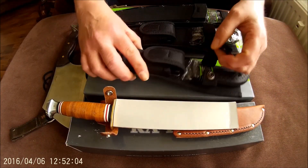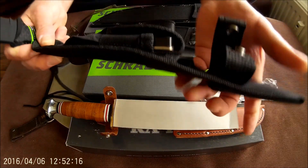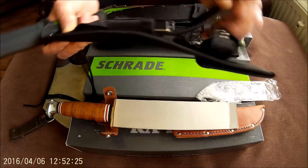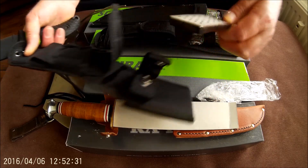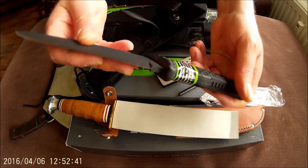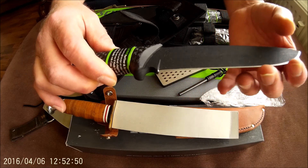Next up, a Schrade. I think this is the SCHF38. Never used. It comes with a nice rugged sheath with a velcro loop, plastic insert, sharpening stone, and even a fire steel. So a very complete package. The straight SCHF38, black coated, very sharp.